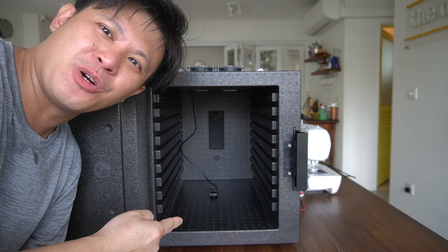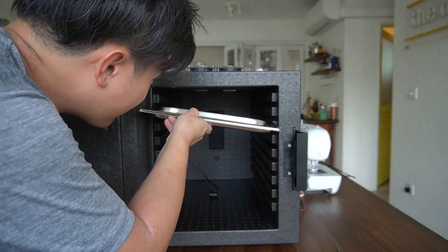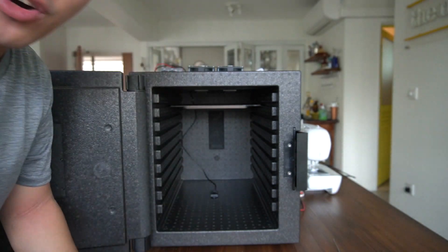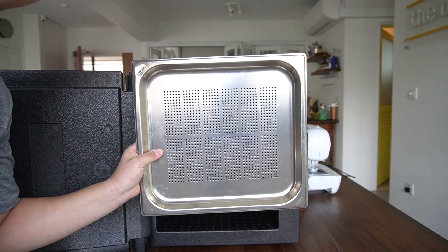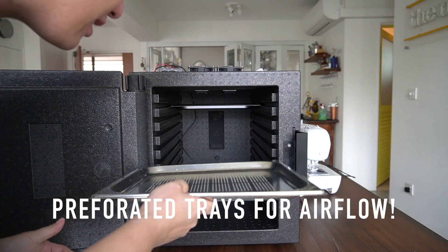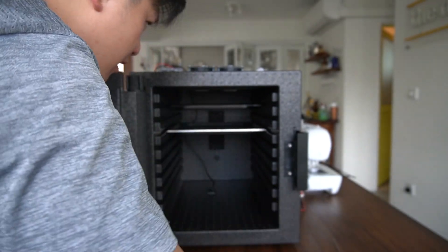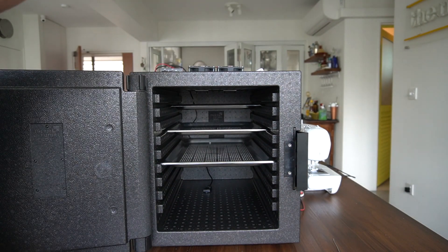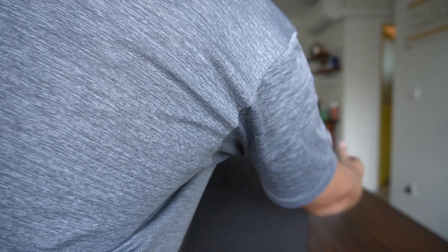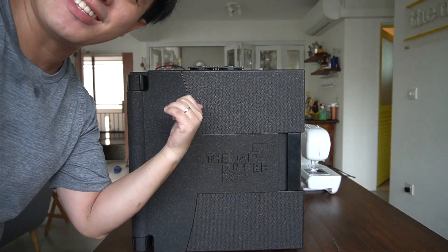Here it is, guys — Kojinator Mk2. We have the drip tray for all the condensation, and the commercial GN pan size fits perfectly. Thanks for watching — leave a comment if you have anything to add, see you!